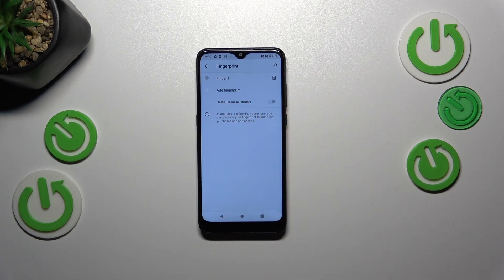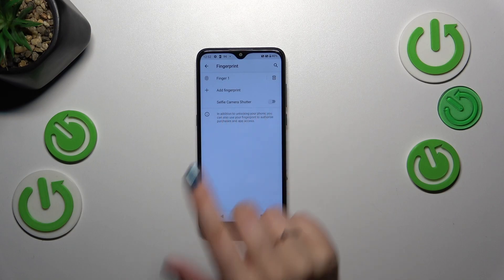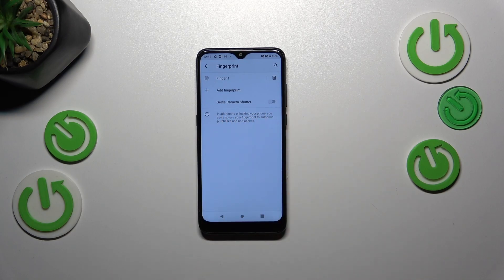We can add another fingerprint — I'm not entirely sure, but I think we can add up to five different fingerprints. You can also decide here whether you want to use the fingerprint for the selfie camera shutter. If you find that option useful, you can turn it on just by tapping the switcher.